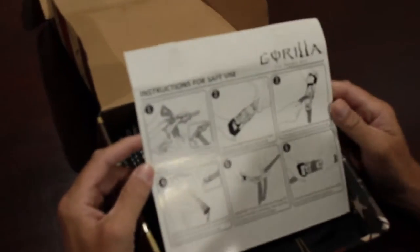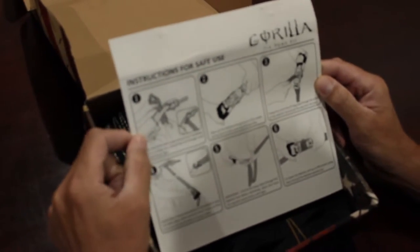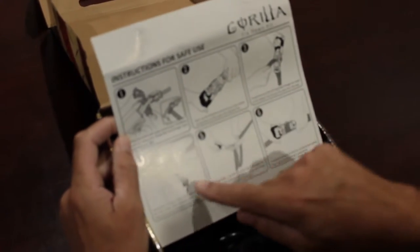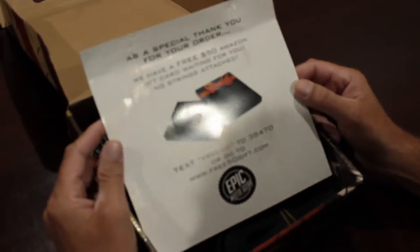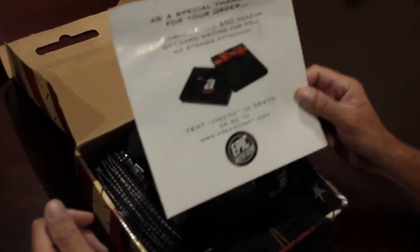Inside the box we got some instructions — tells us how to tie down a bike with the Gorilla loops, how to set up the ratchets, snug it and cinch it down to get it to work. There's also a little thank-you message on the back with a contest: text FREE50 for a $50 gift card.